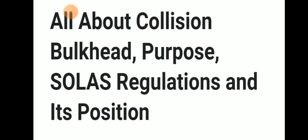Hello friends, welcome to Dari Marayana YouTube channel. Today we will be discussing about collision bulkhead, their purpose, SOLAS regulation, and their position.